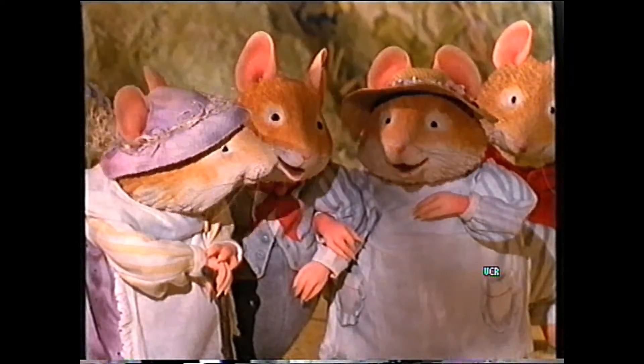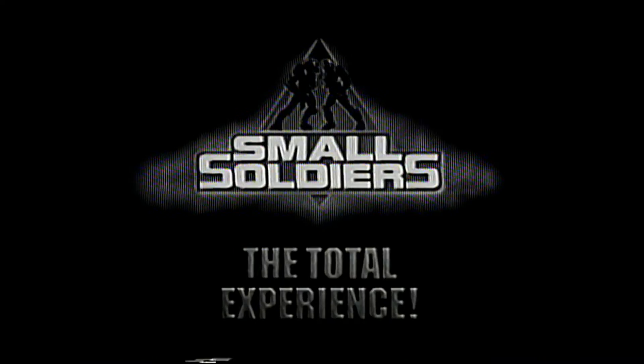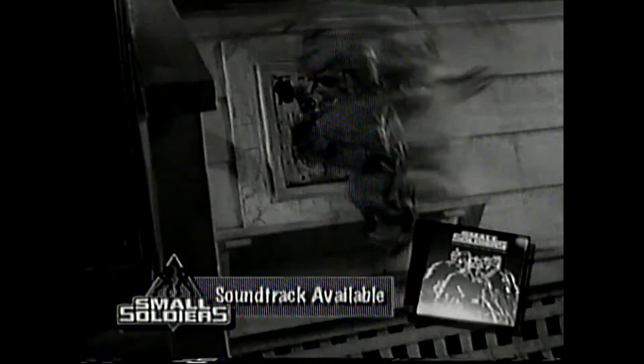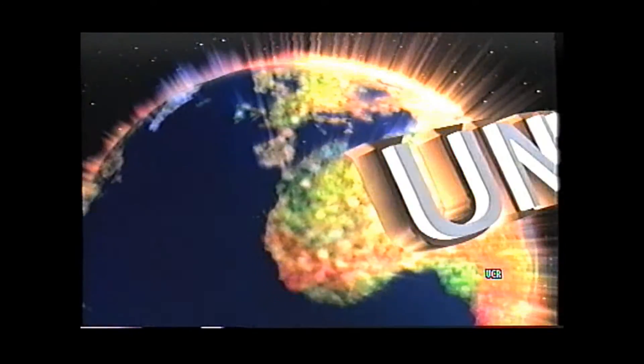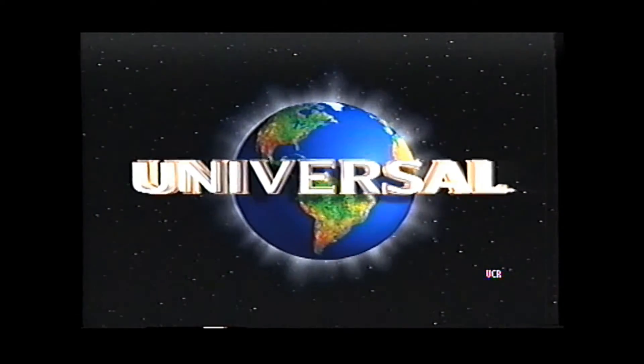Let's have a look now at Small Soldiers, which is an NTSC tape I got from America. This is the U170 version, and now we go over to the Techside. It's nicely locked up in stereo, good quality picture, and the potential to do some good with it is amazing. Obviously it's standards-converted, but it's done a good job.